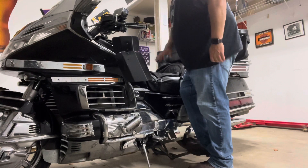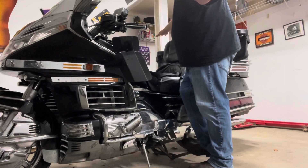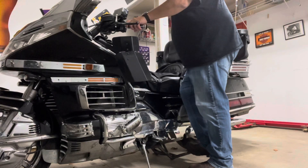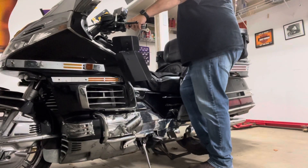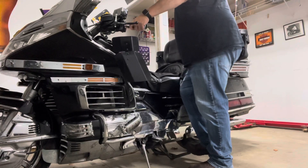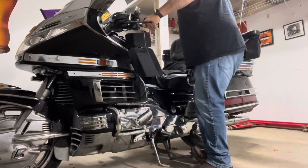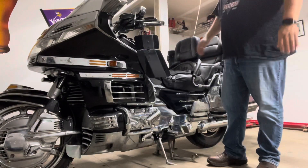If you notice, I got my foot on the center stand, I'm pushing down and I got pressure on there. I'm not even holding onto the bike — it is totally standing straight up. Left hand on the left handlebar, right hand on the passenger hand grip, and we're just gonna roll it backwards. Look at that — easy as can be.